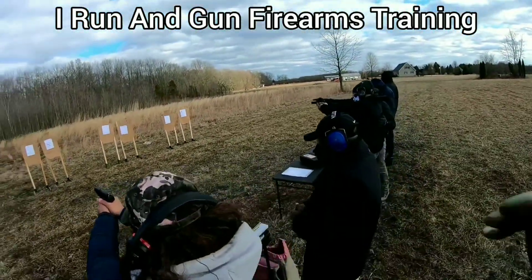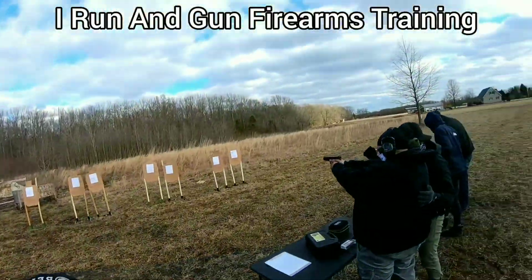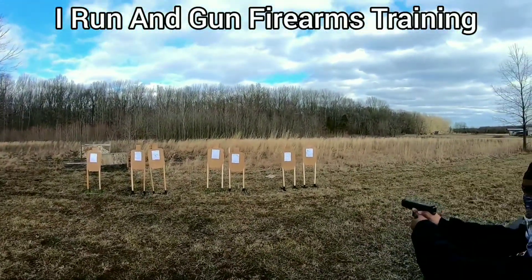Let the gun go off — don't try to make it go off. I see you flinching. All right, you were shooting off to the side — come on, pass me that gun.